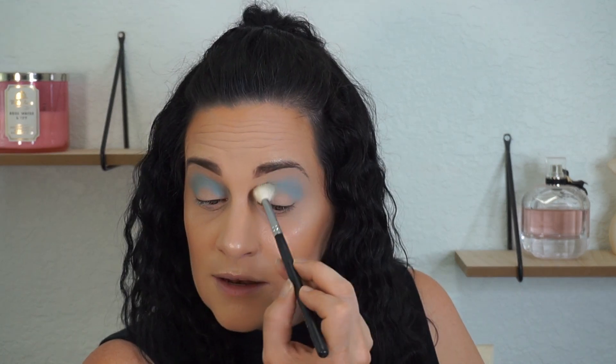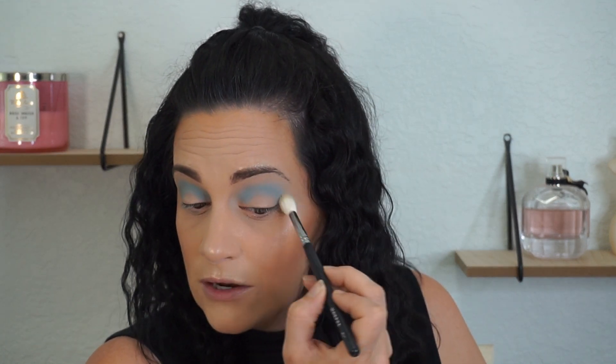This blue is so pretty. Next I'm going to go in with a bigger fluffy brush so I can blend it a little bit more. She didn't do this but Laura really is like a professional when it comes to makeup and I'm not, so I have to. I just want to blend out the edges a little bit.